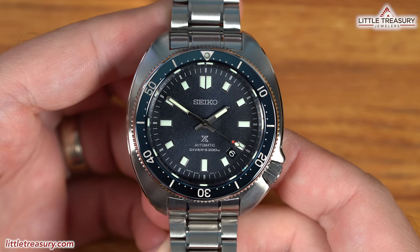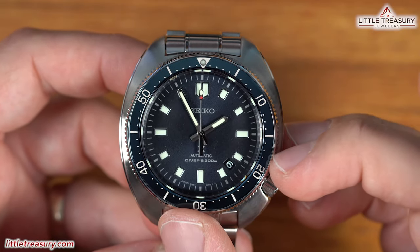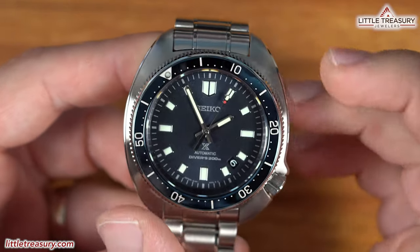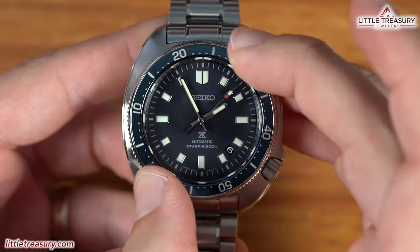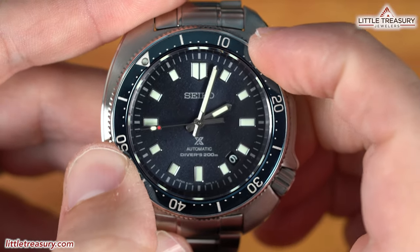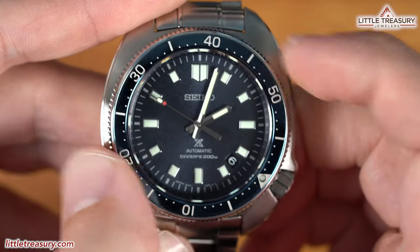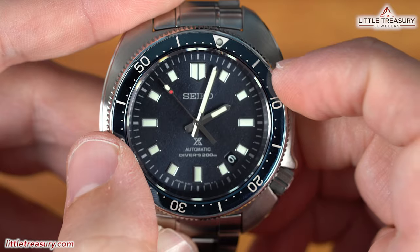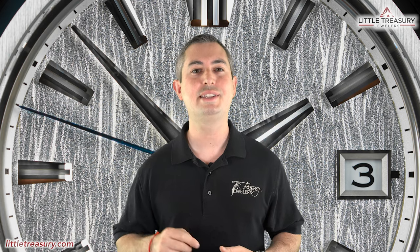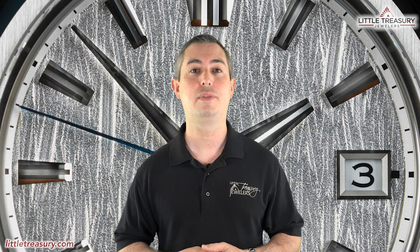The crystal is sapphire and has a bevel around the edge to give it a more fascinating look. The bezel is Zeratsu polished and has a non-ceramic insert in blue. It turns unidirectionally — it has that unique Seiko noise. It feels very crisp and nice, and it actually lines up very well, so I give this one a thumbs up.